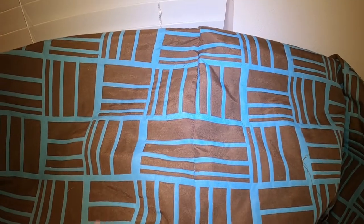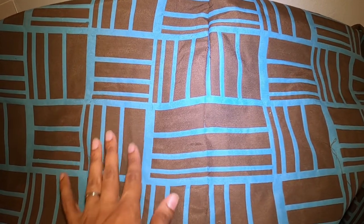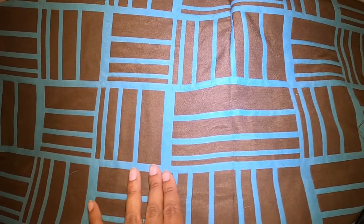I used a walking foot and basted the seam, and it looks like it matches pretty well, so I'm happy with it. This is the seam here. I'm going to go ahead and sew my permanent stitch in and press this and move on.